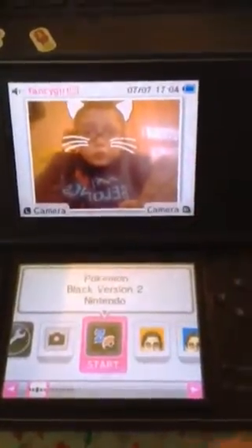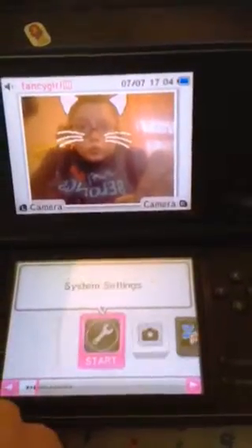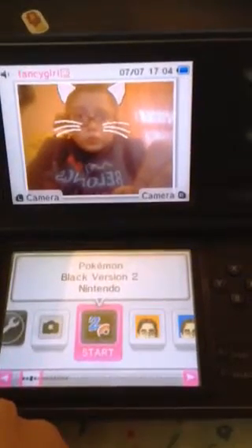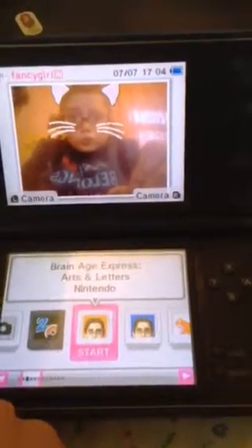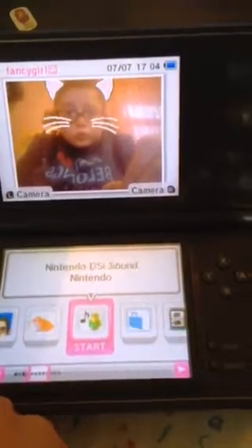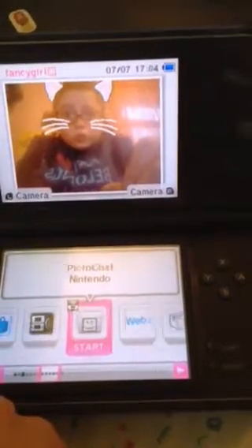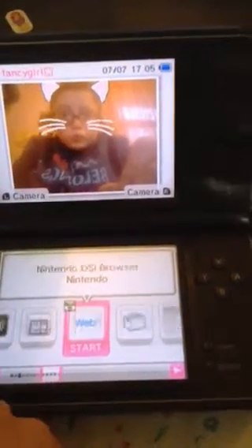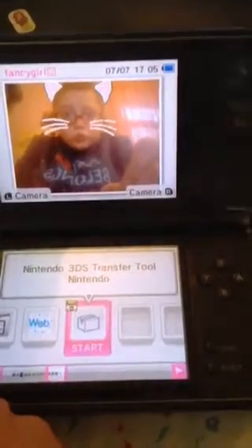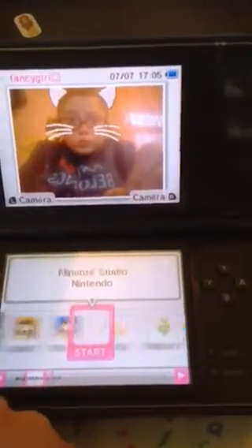Here's my picture on the home screen. You've got the settings, the camera, Pokemon Black 2, Brain Age, another Brain Age game which came on it, Flip Notes, Sounds, DS Shop, Download, Pic to Chat, the Nintendo DSi browser and the Nintendo 3DS transfer tool. Which is pretty much what I have on here.